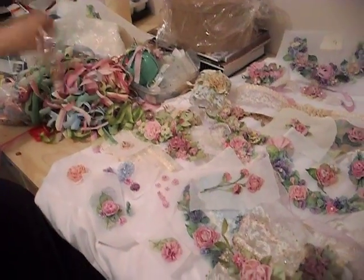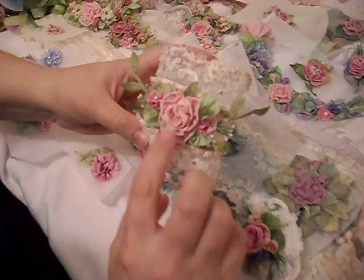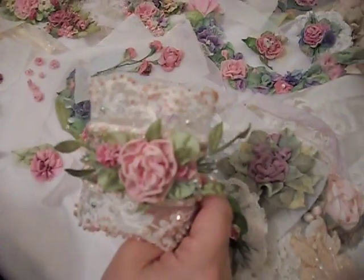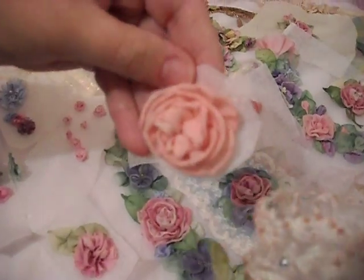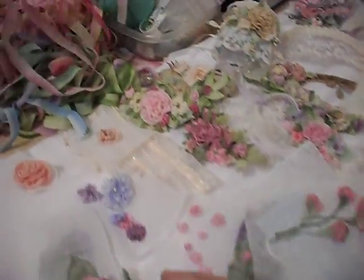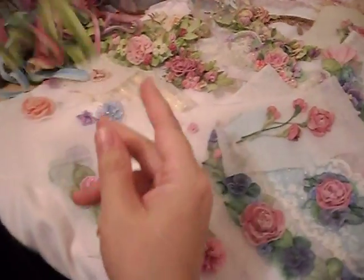The two-tone flowers really are the prettiest. I don't know if you can see the detail in this flower, but even though the color variations are subtle, it's a lot prettier than this flower that doesn't have any shading.